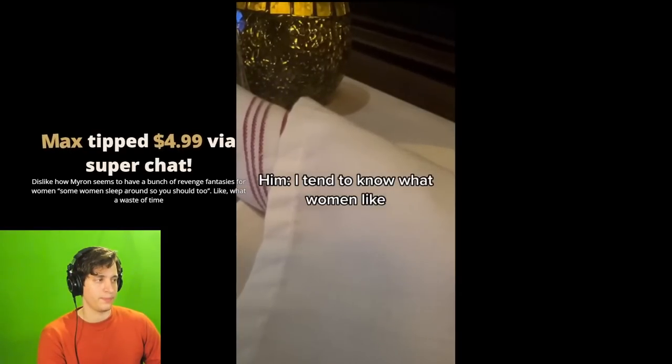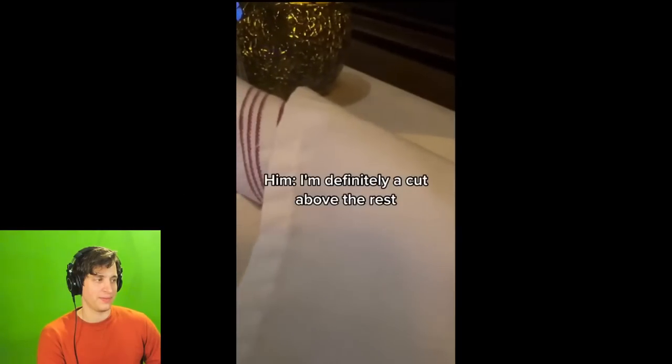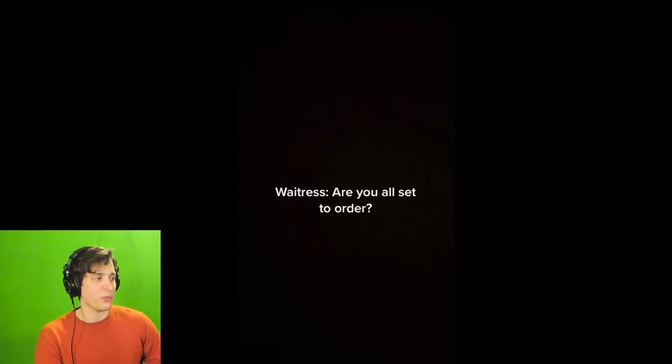He then says, 'I tend to know what women like. Not many guys do. But I'm definitely a cut above the rest.' That line makes me feel this date is fake — there's no way a guy said that unironically. But the point of showing this video is that there are some things that women do have the right to complain about, and certainly this would be one of them.